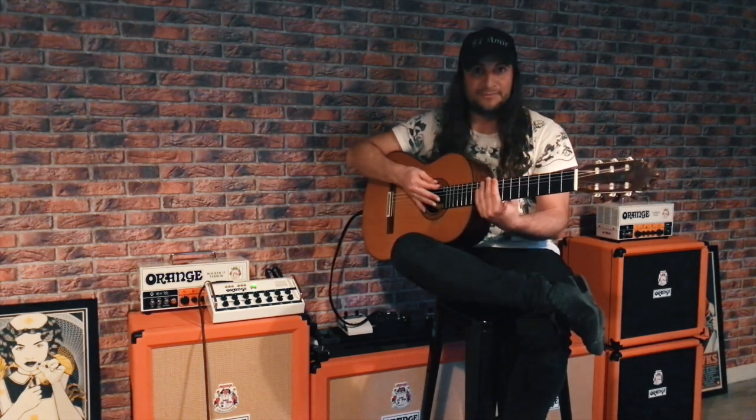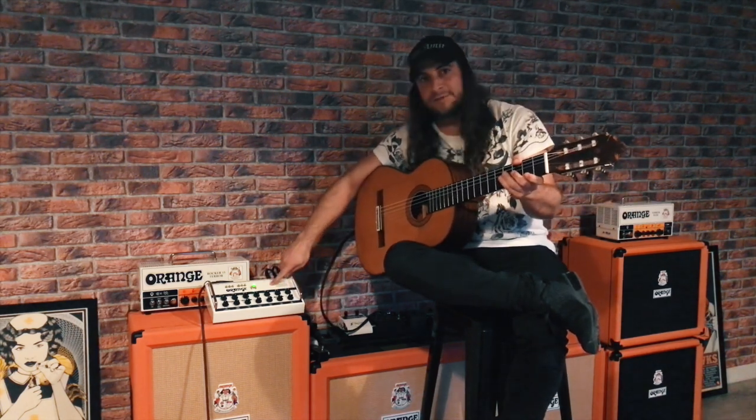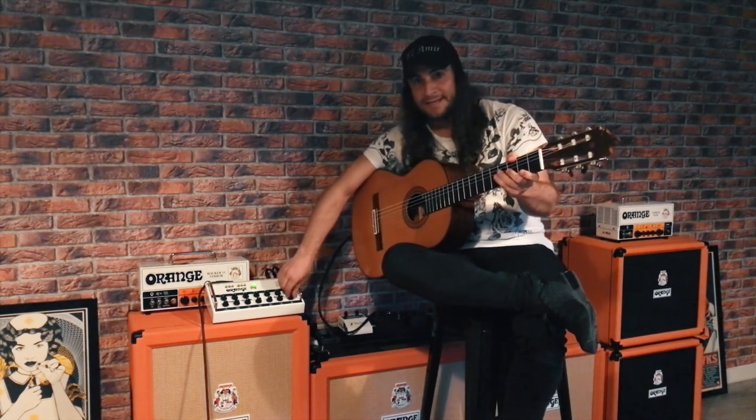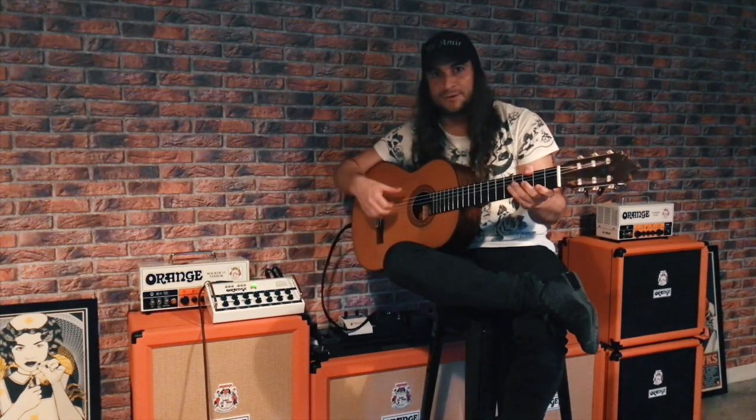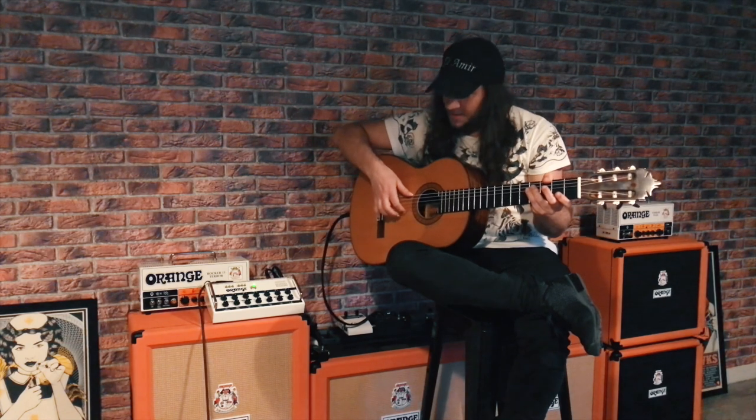You also have a valve built in which you can adjust. That means you can enhance the sound of your actual picking — the tension and the pulsation of your fingers.